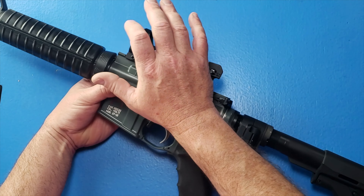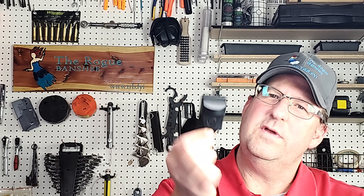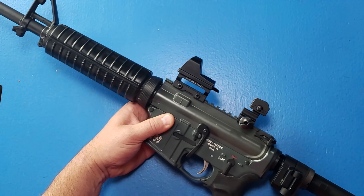The CTS-1400 has a 3.25 MOA dot — not too big to be obnoxious or too small to be seen. It also has an all-metal body to add to the longevity of this red dot. And like the 1250, it comes with a rubber cover so you can protect the red dot when it's in storage.